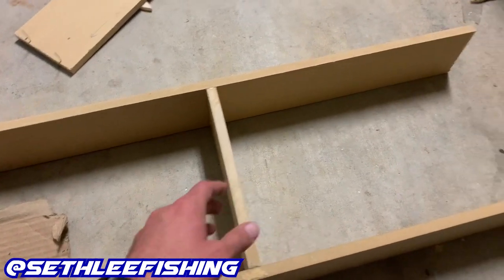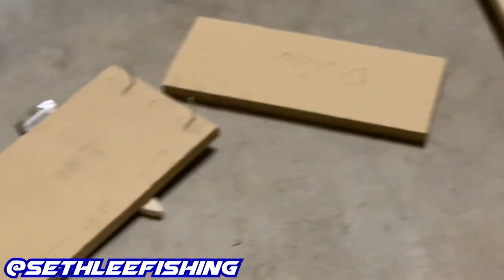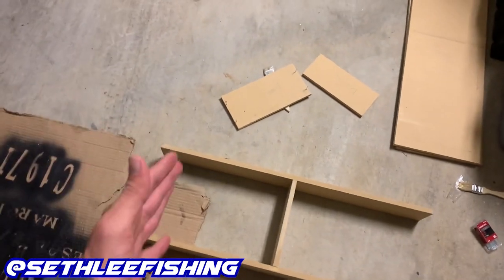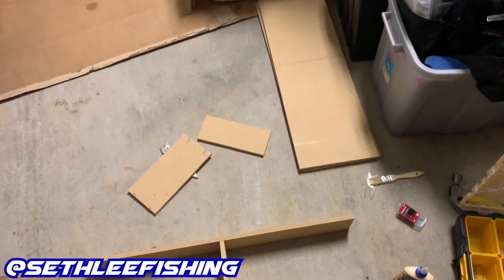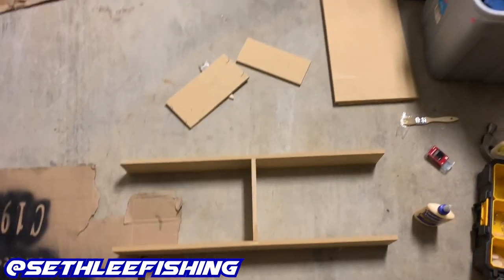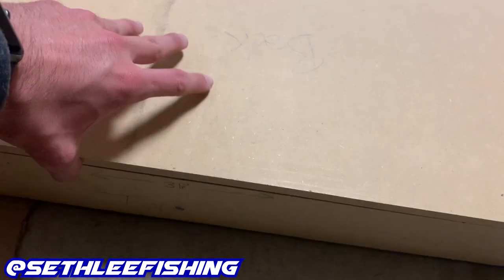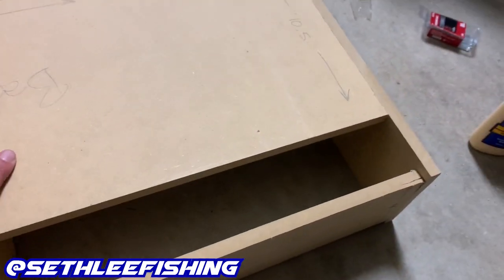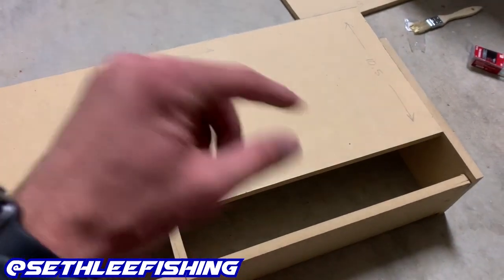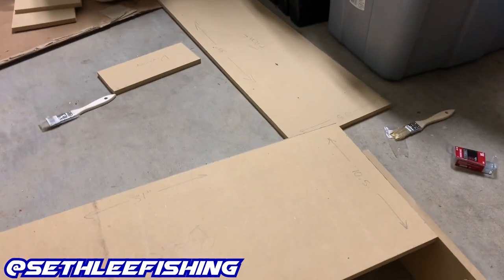I already have some finished nails in both of my sides. I'm going to put the sides on, then the back, and we're going to do the front last because we've got to cut our holes out for the speakers first. I've got the sides on, the back fits super tight. I'm going to put the wood glue down and press the back on, then put a couple screws in it to hold it down.